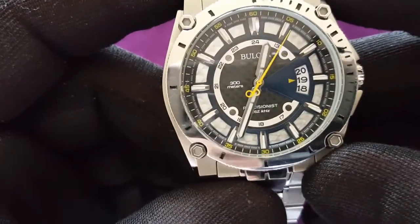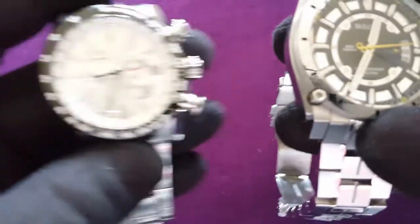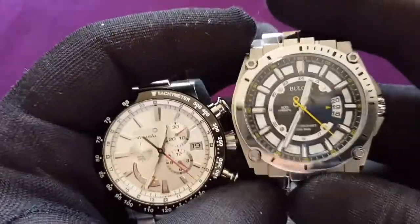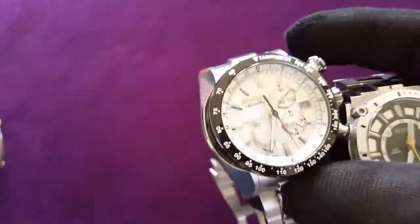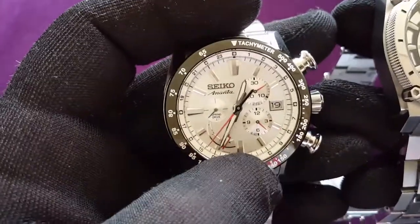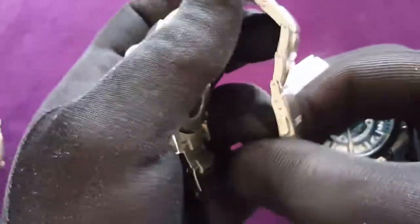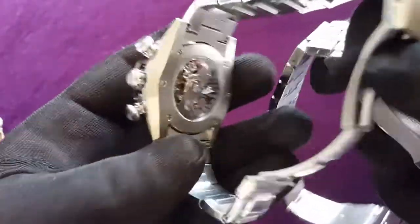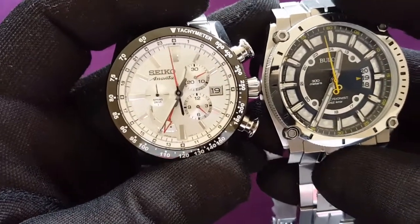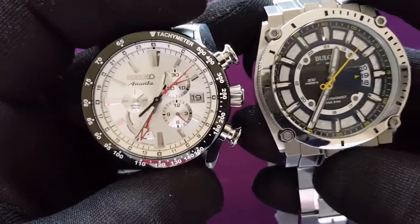I didn't know which watch or movement to compare with, but then I remembered I do have something good — mechanical — and that is this: a Seiko Manta with the Spring Drive caliber inside. This one uses the 5R86. There are two of them: the 9-series (9R) and the 5-series (5R). The difference is practically only in the rotor each uses. The 9-series is only used in Grand Seiko, because Grand Seiko is now a different sub-company of Seiko, but it's actually the same movement.